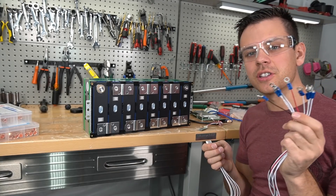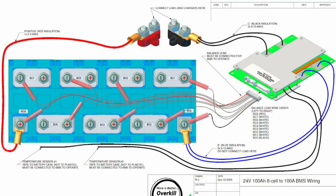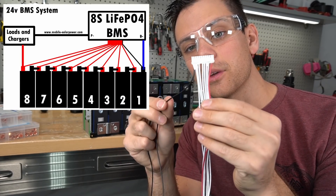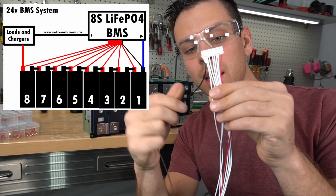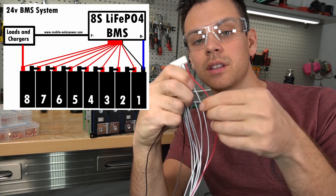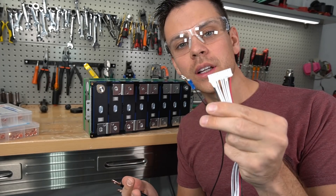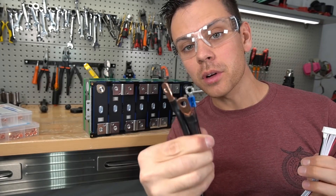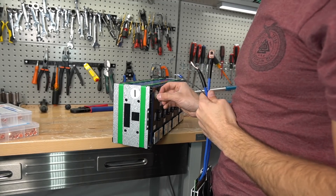I want beginners to go to the Overkill website and check out their wiring diagram — be sure you understand where every wire goes before you attach them. Basically, each balance lead goes out to a cell's positive terminal except for the black one. The black one connects to the main negative terminal of the battery pack. The main negative is the first cell negative, then the next wire is first cell positive, then second cell positive, third, fourth, fifth, sixth, seventh, and then eighth cell positive is the last one. The black wire on the balance lead also connects where the two blue wires from the BMS connect, so all three go on the main negative terminal.